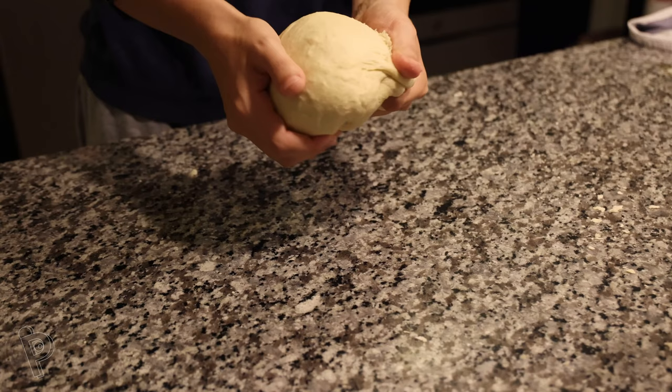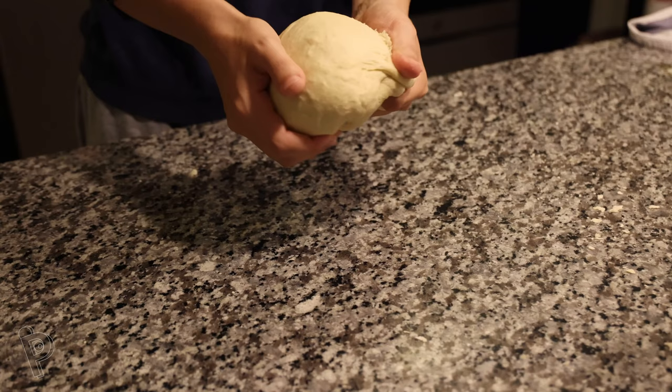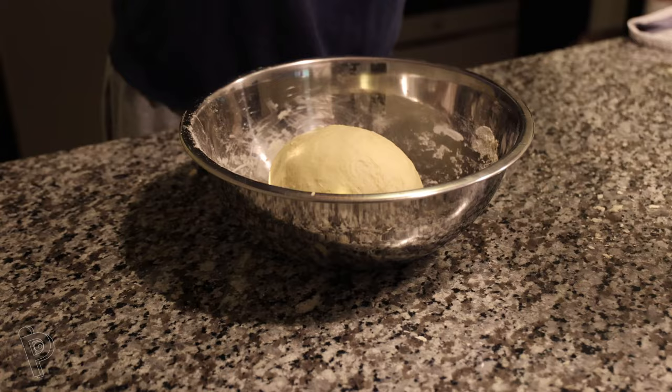Once the dough feels smooth, form it into a ball and put it back into the bowl. Cover it with a damp towel or plastic wrap and let it rise for one and a half hours.